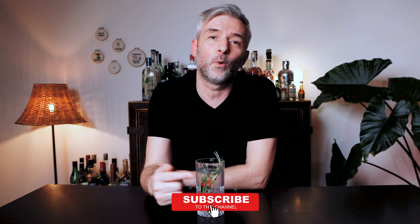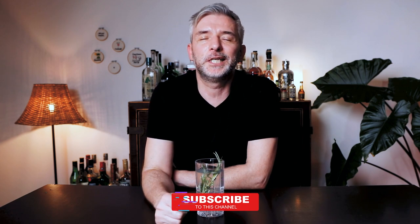So this was the first video of our highball series. Thank you very much for watching. Check out the next videos for more inspiration on the same template. Don't forget to subscribe and like the video. I'll see you next week for more cocktail adventures. Cheers!